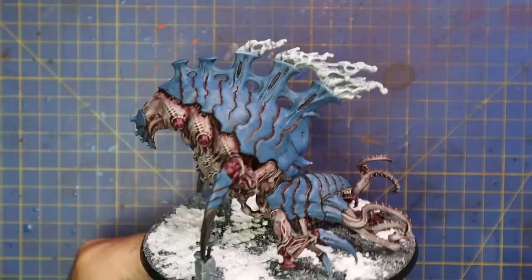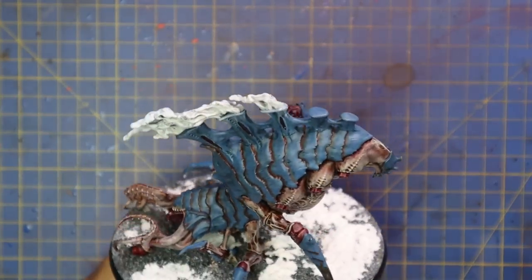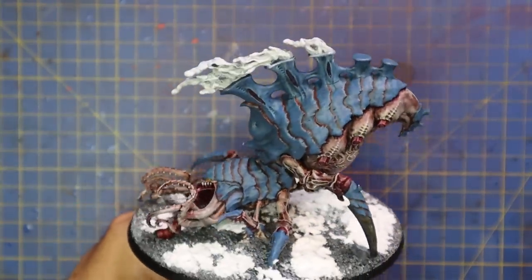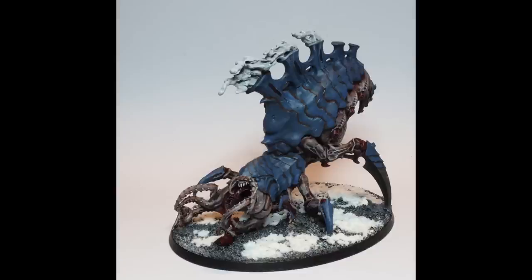I added my snow texture to the base and then called this awesome miniature complete. It's one more thing I have ticked off that I don't need to stress about during Leviathan Week. I hope you guys like how it turned out — I'm really pleased with how it turned out. I hope you guys are excited to join me on the Leviathan Week journey starting on the 26th. It's going to be a lot of fun. Subscribe so you don't miss any of it.